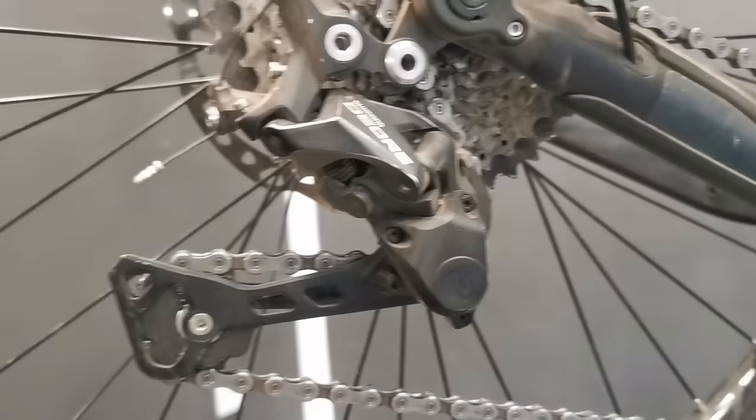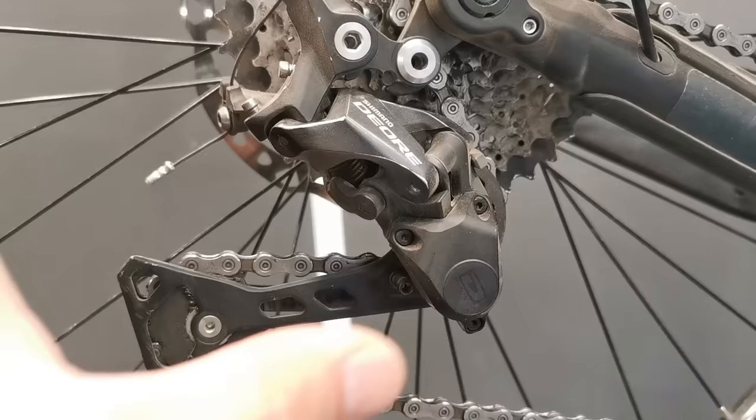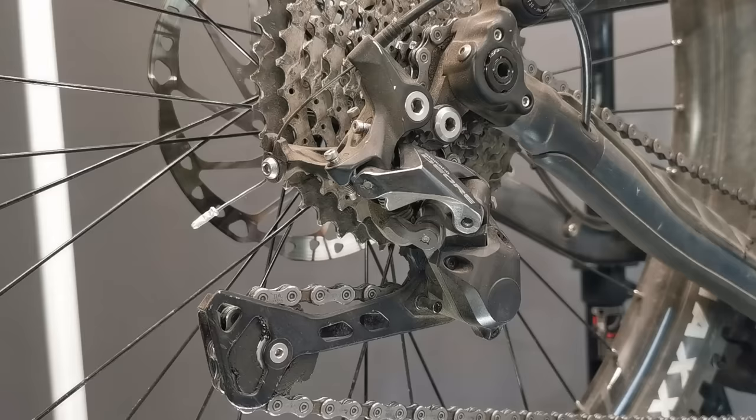Now we're going to prepare the rear derailleur for the next ride in just a couple of minutes for better shifting and of course the longevity of the whole drivetrain. It's not a detailing, just preparing the bike for the next training, so we are focusing on the key points only.